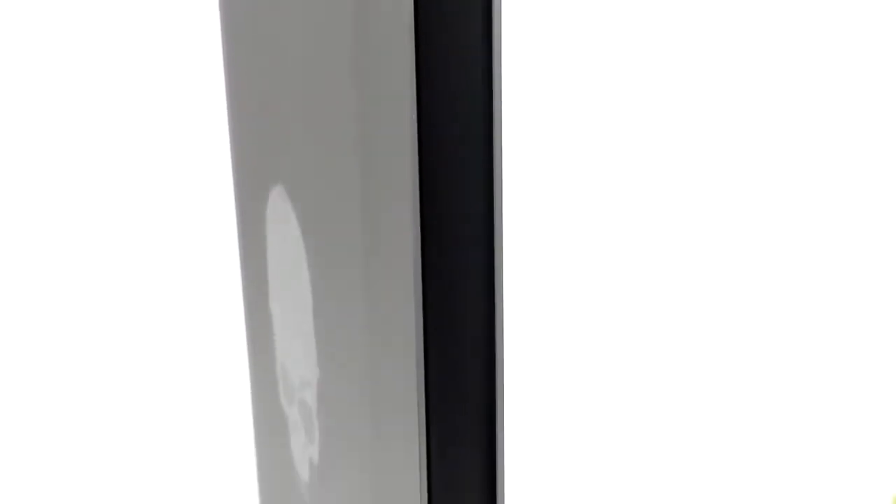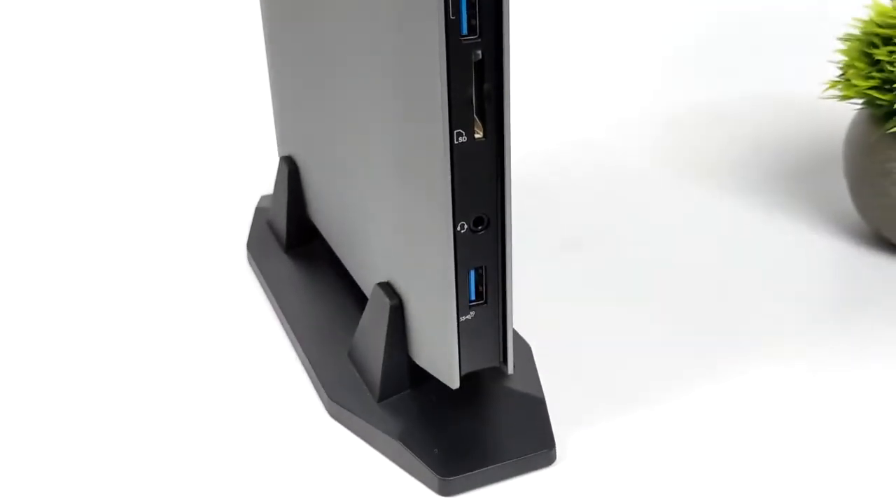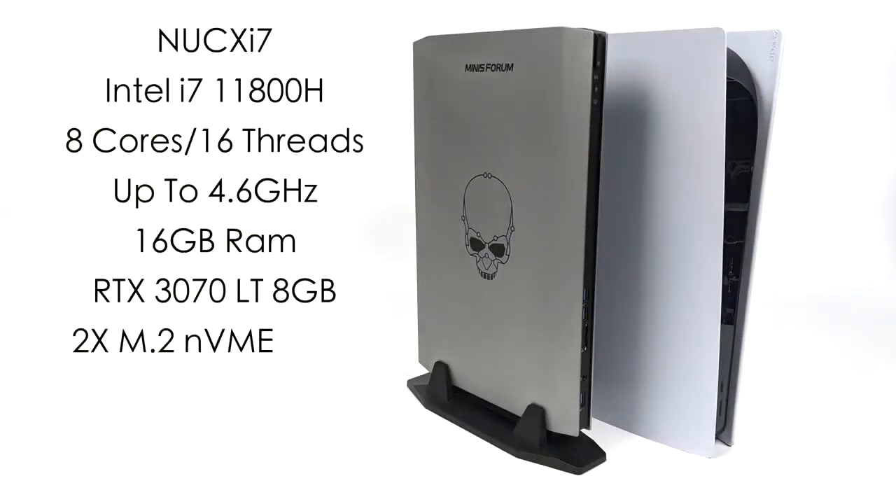Gaming on a big screen with a PC in this form factor using Steam Deck OS is really cool. If you're interested in seeing how this PC performs with Windows, I'll leave links to the other videos I created. I've done the Nook X i5 and the Nook X i7, but in this video we've got the higher-end model, the Nook X i7.